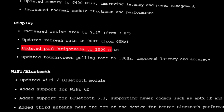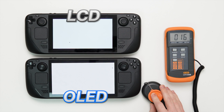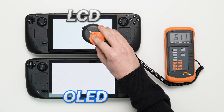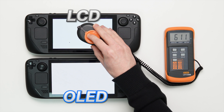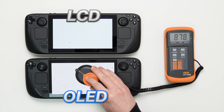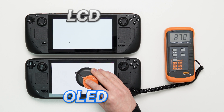It was also stated that the OLED screen boasts an improvement to peak brightness. To test this, we used a digital light meter to physically record the brightness of the two displays on a pure white screen. Placing the sensor on the LCD screen we got a recording of 611 lux, then on the OLED we recorded 878 lux, meaning the OLED screen peak brightness has a massive 44% improvement.